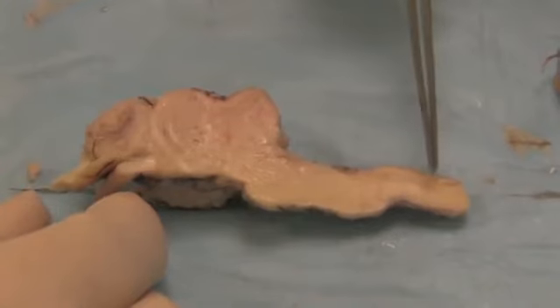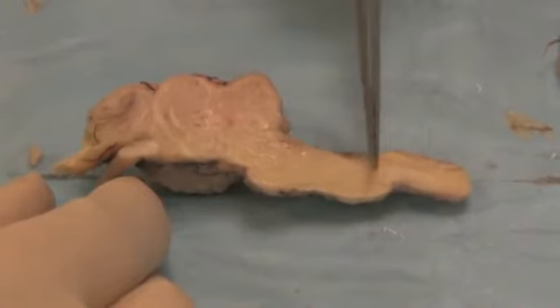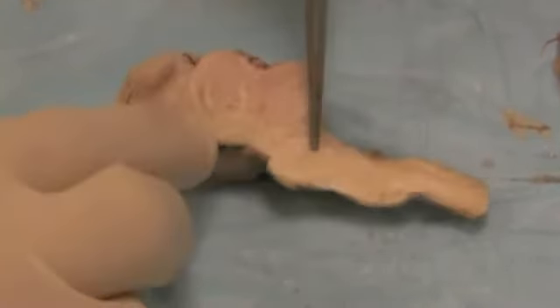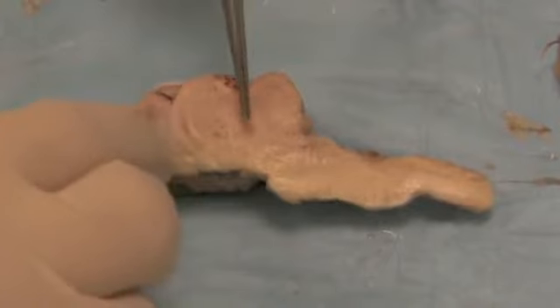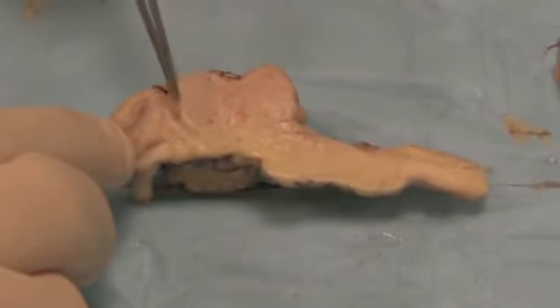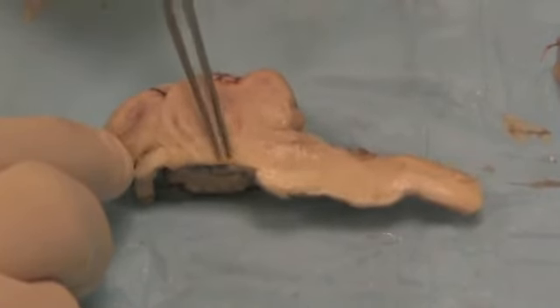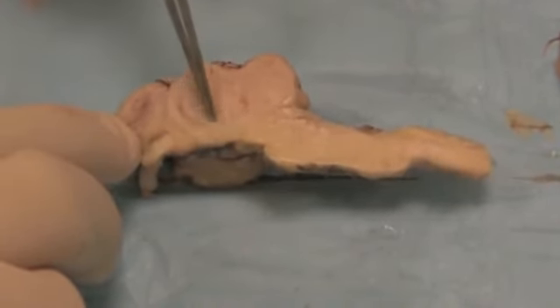Now we're left with the spinal cord, the brain stem — medulla, pons — and you can see how the pons connects into the cerebellum. Medulla, pons, and midbrain, and also the thalamus. We can see very clearly the different areas of the thalamus and the neurons that run through the thalamus into the cortex and out from the cortex. Underneath the thalamus we have the hypothalamus — hypo means underneath.